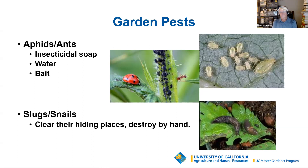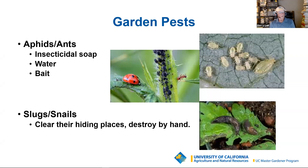Other pests you're likely to see — though I don't see them as much as I did in years past because it's drier — are slugs and snails. You really just need to clear out any debris and gather them up and destroy them by hand — just a paper sack and into the garbage. You're going to find more of them in the early evening hours after dark because they'll come out and feed. A flashlight and a paper bag and your problem mostly goes away.